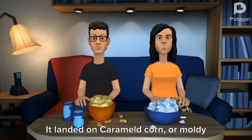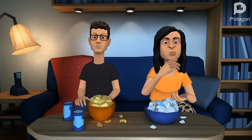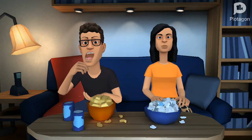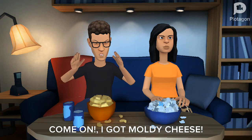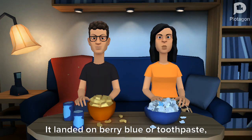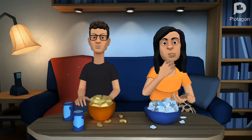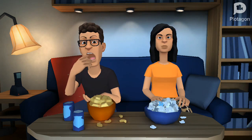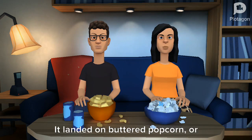My turn to spin. It landed on caramel corn or moldy cheese. I really hope I don't get moldy cheese. Come on... I got moldy cheese. I got moldy cheese too. My turn to spin. It landed on berry blue or toothpaste — these are the good ones. I got toothpaste. I got toothpaste too.